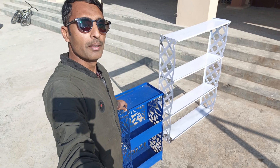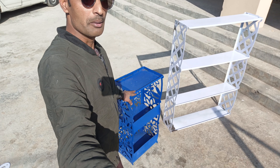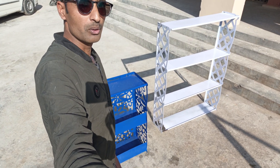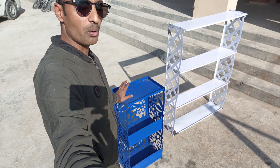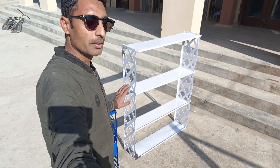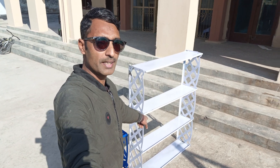And then I have this — you can say — almira. It's a very beautiful thing and you can also sell these products in the market and earn a good profit. And then I have these racks, as you can see.